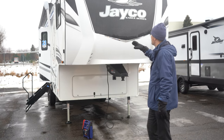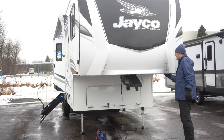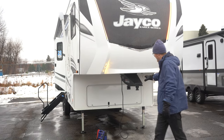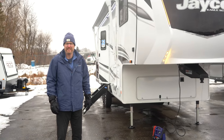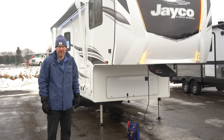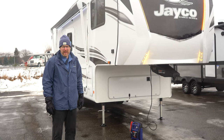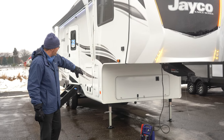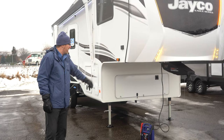On the front here we've got a gel coat front cap, some accent lights, and right underneath here is the switch for those. You've got the Curt turning point pin box on this model — it's going to allow you to do a 90 degree turn without having to buy a slider hitch for your fifth wheel hitch. This can make those tight turns with a shorter bed pickup. Underneath up front you're going to have storage for batteries, and if you were to option for a generator, that would go right up underneath here.